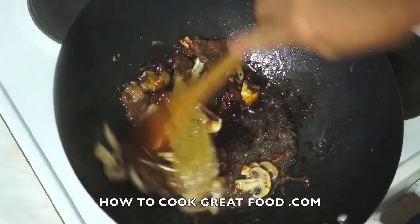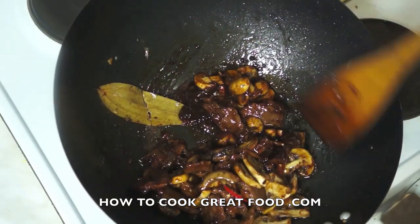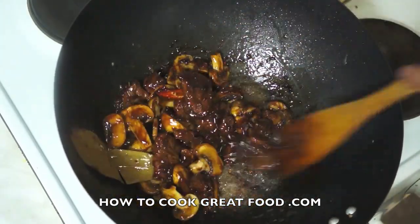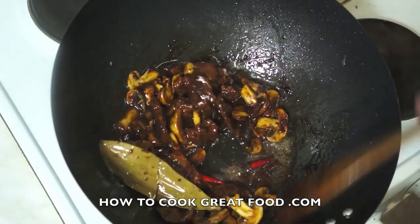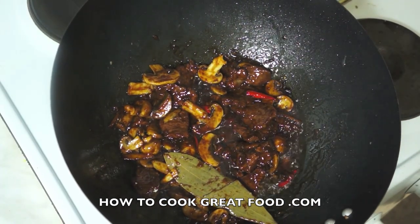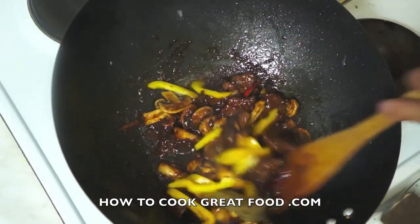Stir it. At this stage, don't cover it — let's keep stirring until we cook the mushrooms. Now we add capsicum, green or red — I'm using yellow for flavor and color of our dish.